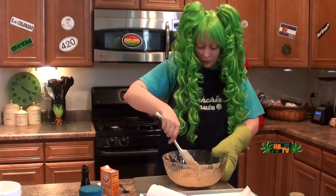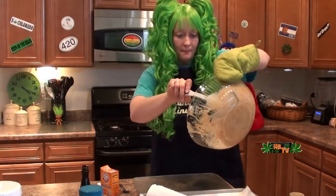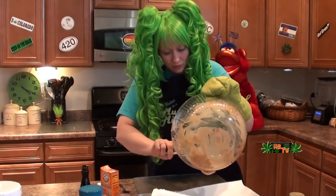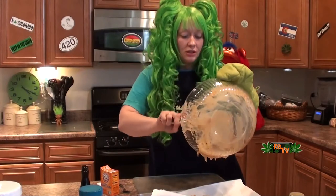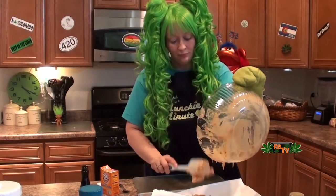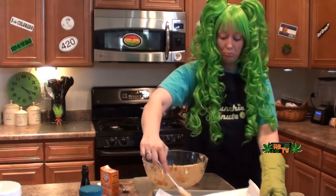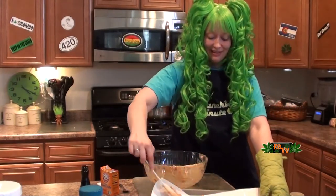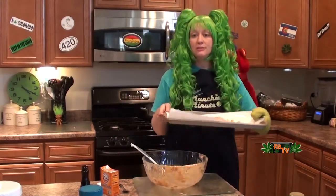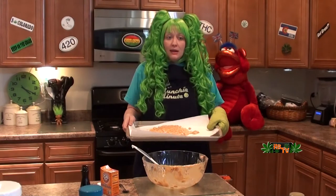Now you're going to dump it out onto a tray. I put some wax paper on the tray. Spread it out. Now I am going to put this in the freezer — super cool — because right now it's really really hot. So let's let this get cold and I will come back.